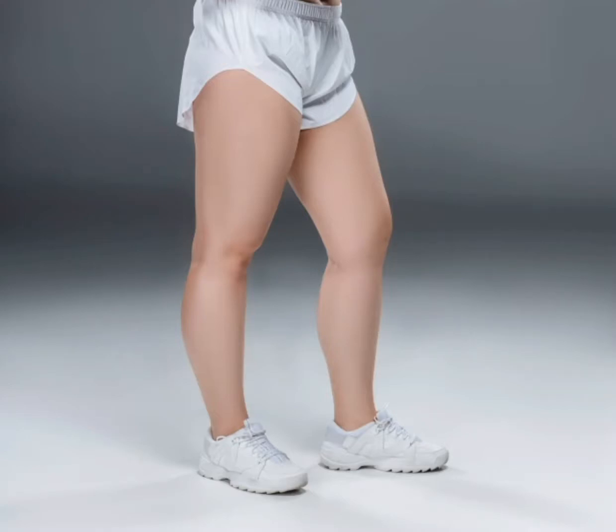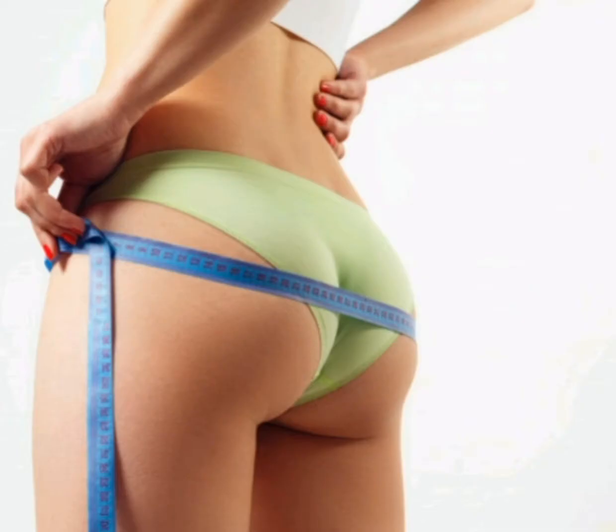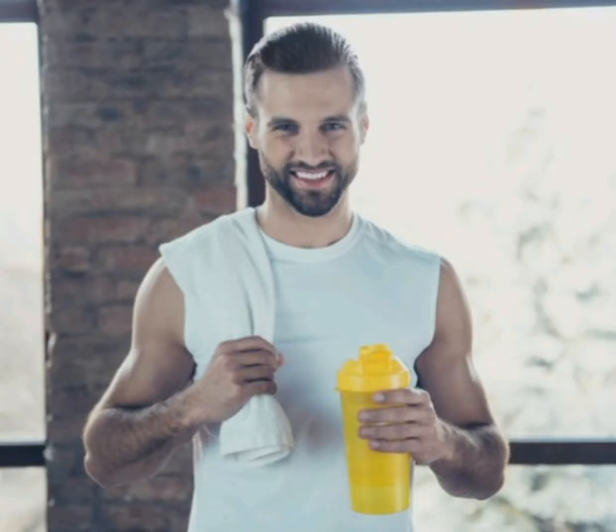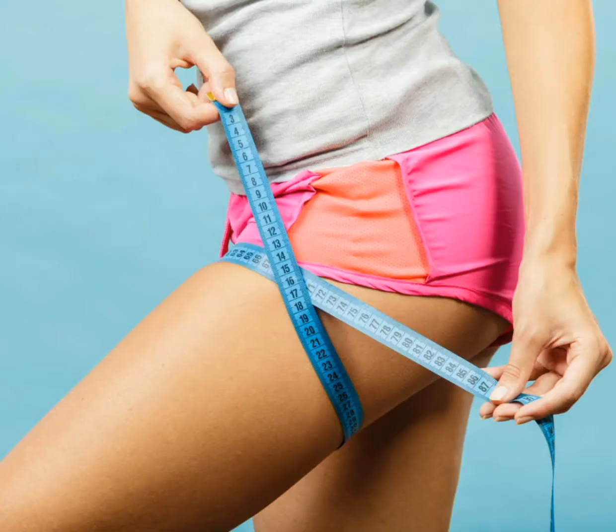Thunder thighs is not something any woman would ever want. When it comes to men, even they want their legs and thighs sculpted and well-toned. But losing that stubborn thigh fat is not that easy. Along with your fitness regime, you have to do certain exercises that focus mainly on your thigh fat. We will show you a few effective exercises that will help in toning and sculpting your thighs.